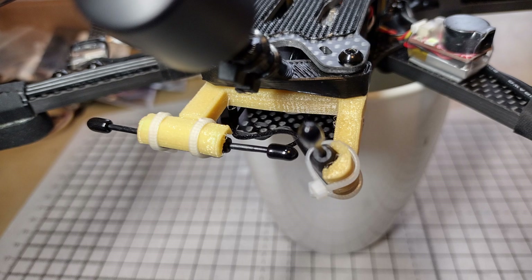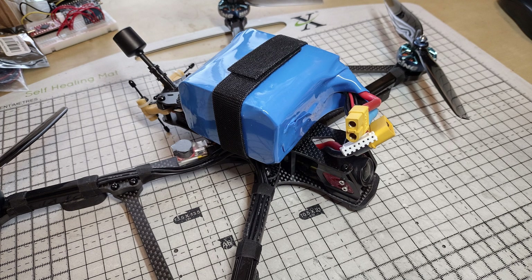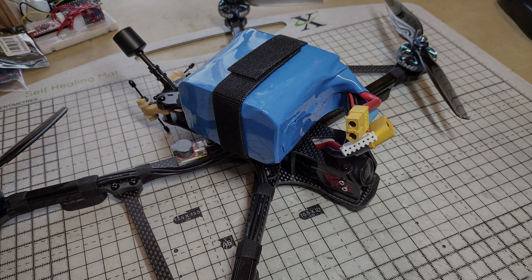Changes I've made since then: I've gone to ELRS as I said I would — that's a RadioMaster Diversity. I've also gone to BiBlades, which should add a little bit more efficiency. This is the battery — it's a 4500mAh 6S lithium ion, and the cells are 21700s.